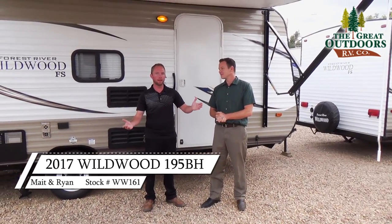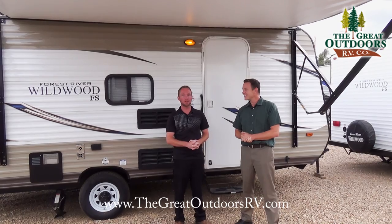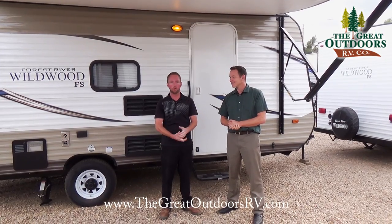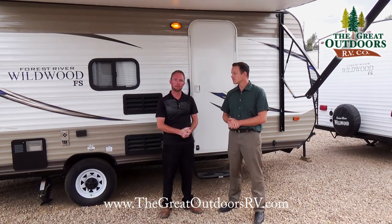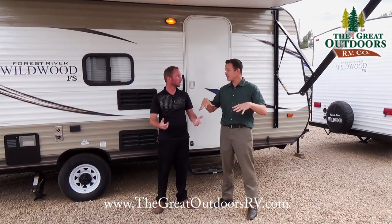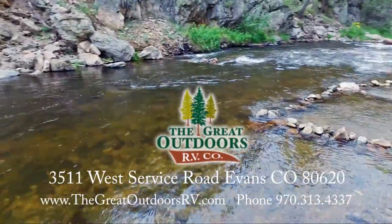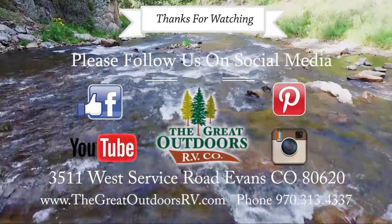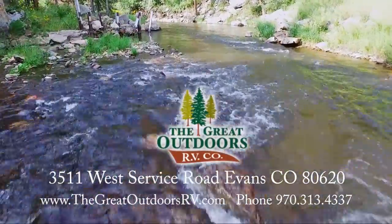That wraps up our tour of the 195BH — looks like we tied on the feature-benefit game. Thanks for stopping by. Visit us anytime at www.thegreatoutdoorsrv.com, give us a call at 970-313-4337, or swing by the dealership. Myself, Mate, Tom, or any one of the guys will take care of you.